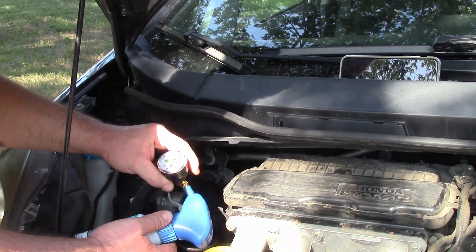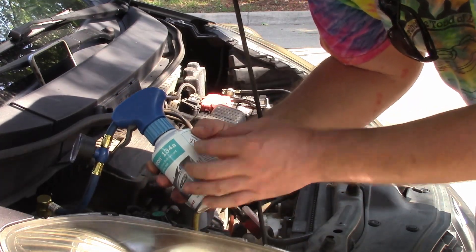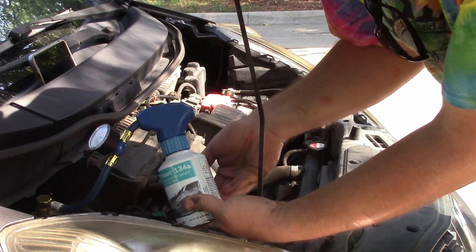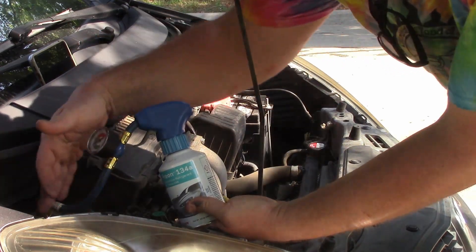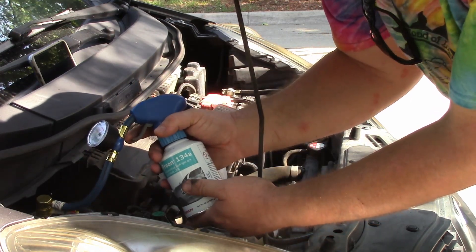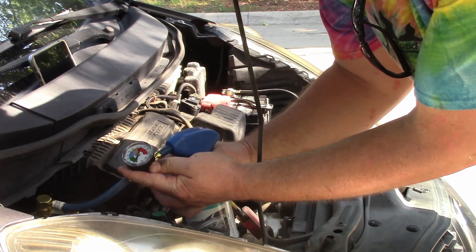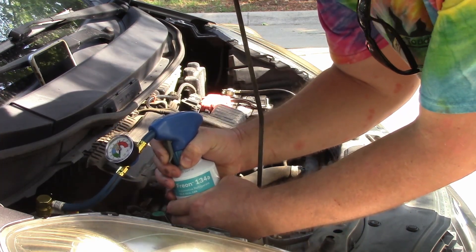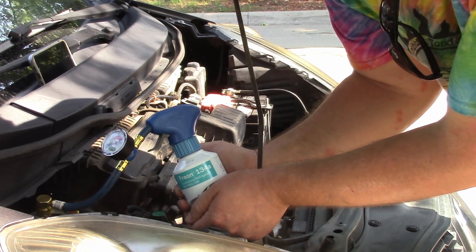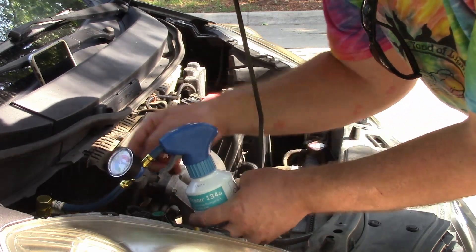We're down to about 35–36 psi on the low pressure side. What we have here is a pressurized vessel full of liquid refrigerant, and we're going to be adding it through evaporation into a gas — going down the line into the evaporative, low pressure, gas side of the air conditioner. As we add it, you'll notice the can starts to cool instantly; it is already getting cold.